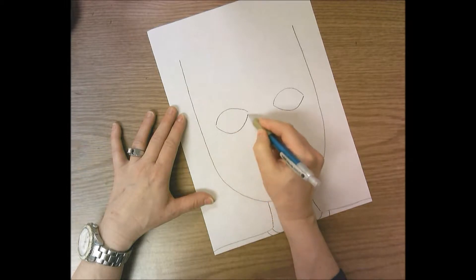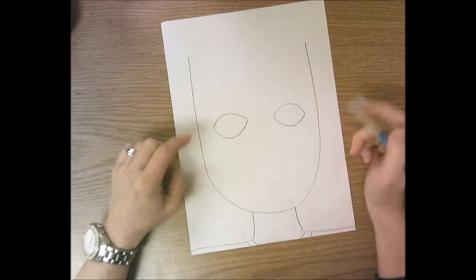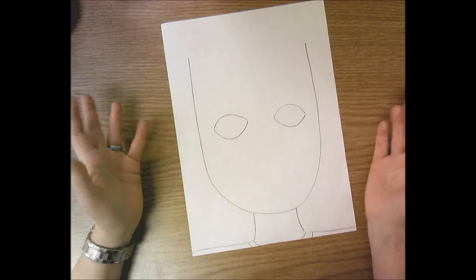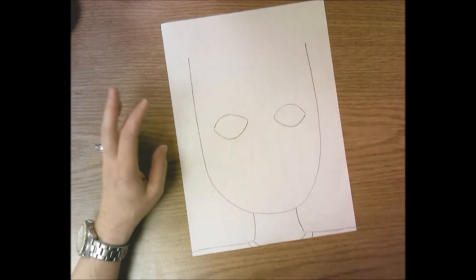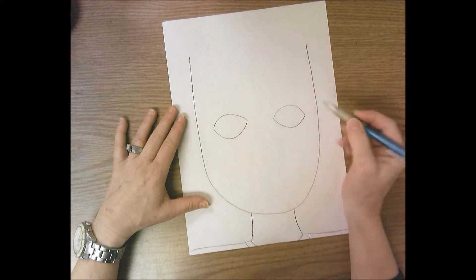If you draw them very tiny you're going to look squinty. It's hard to draw two things the same — you can see my left eye is a little bit bigger than my right eye, and that's okay. Just do the best you can. If they're really off you can erase and try again — that's why we're drawing in pencil.